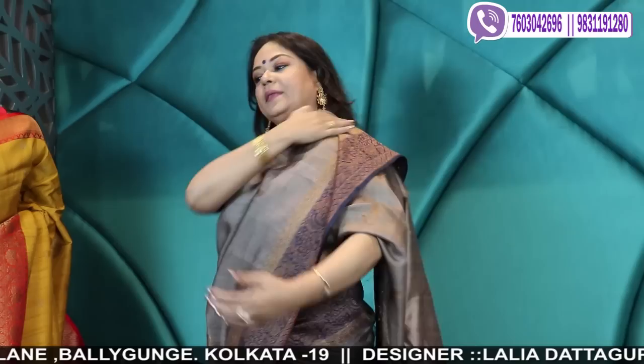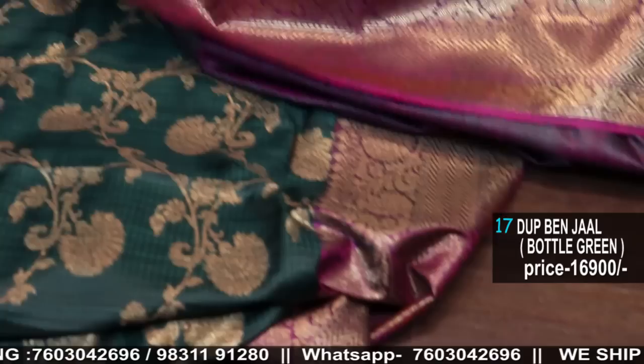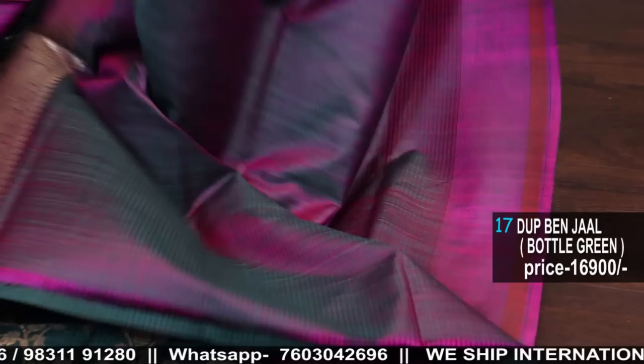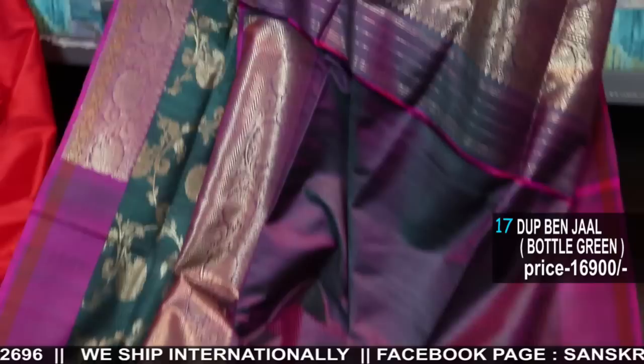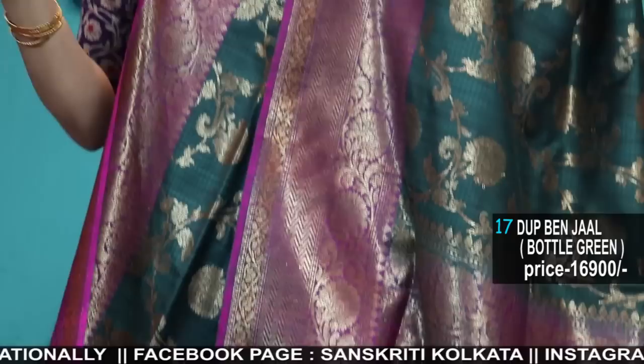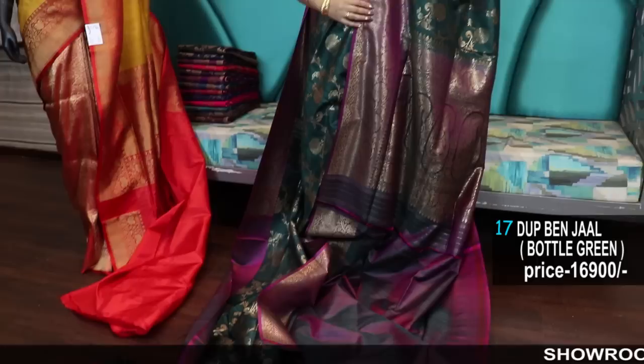Before I move to the dupian, I forgot to tell you about the neckpiece and the set I'm wearing — 4,800 is the set. This beautiful stone setting temple jewelry is 4,800. So I'll move to the dupian jaals now — you will love the color chart today. I was waiting for this stock to arrive from the weaver. This is peacock green color, dark peacock green kind of bottle green with magenta, all over jaal weave, and comes with the two-tone contrast blouse piece. Wow color!